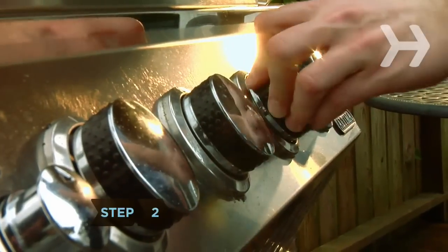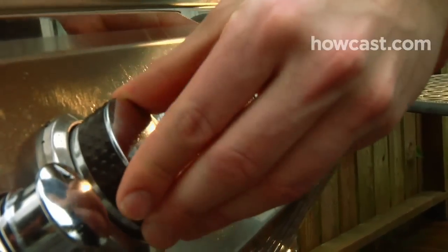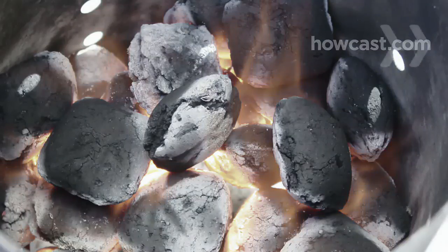Step 2: Heat a gas or electric grill to medium. If it's a charcoal grill, wait until the coals are ash-colored.